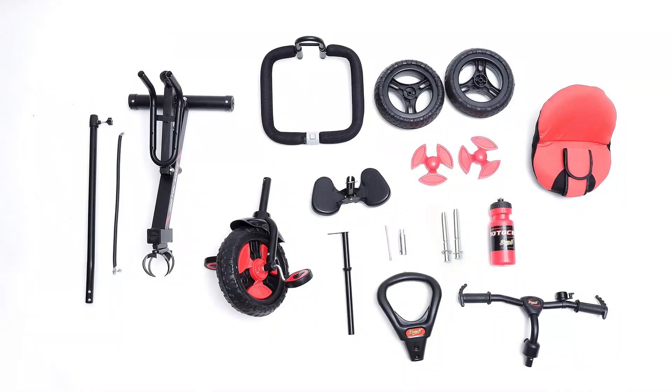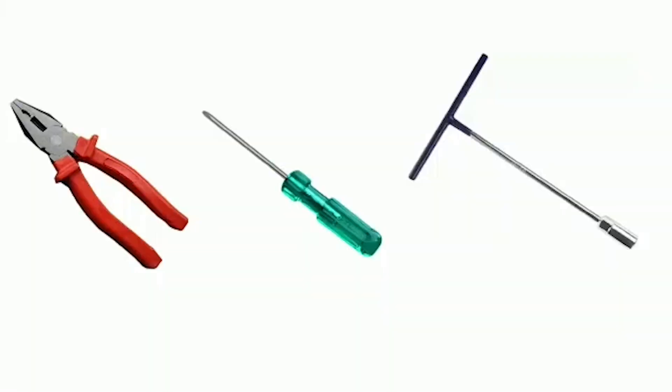This Tri-Cycle is easy to assemble by following some simple steps. You will also need a plier, screwdriver, and a hex key.